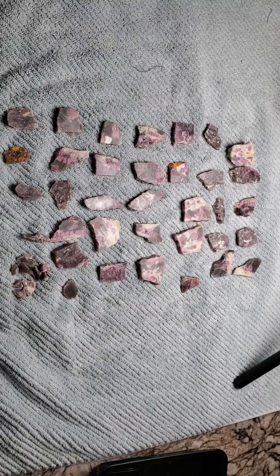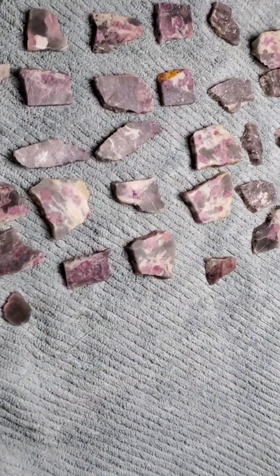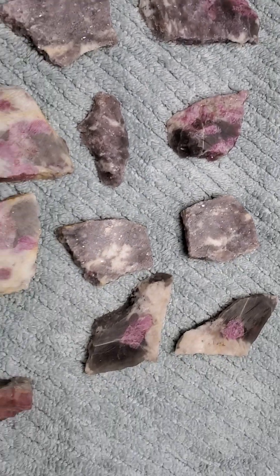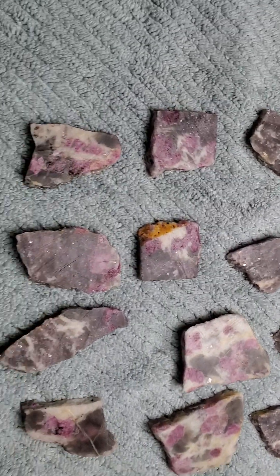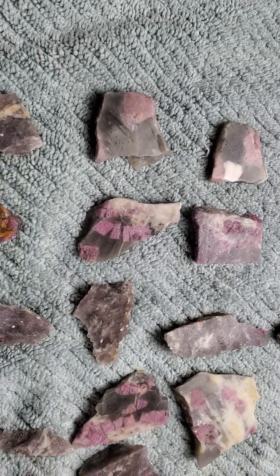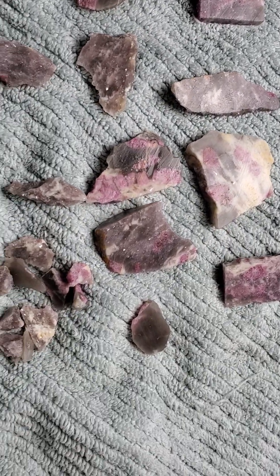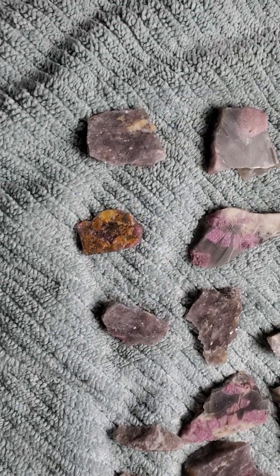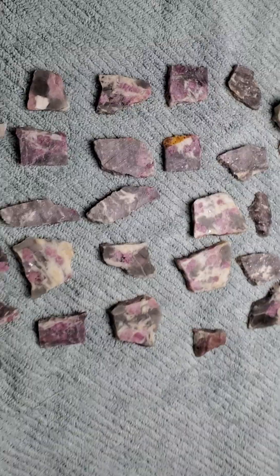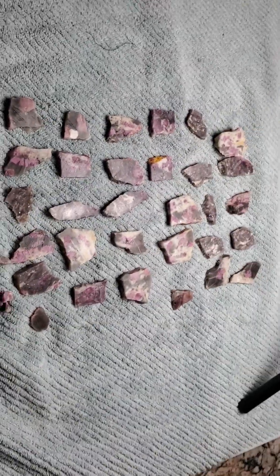That was from those three pieces, probably about two pounds worth. Really nice material, really pleased with it. Definitely not material you can work without good blades — I have good blades and I still had to work through that stuff. Good stuff.